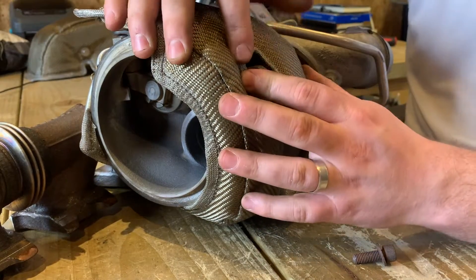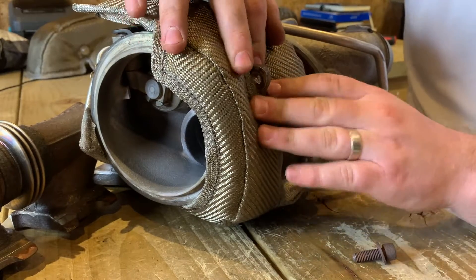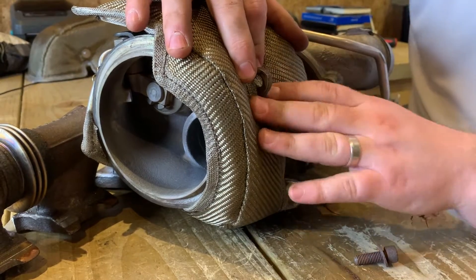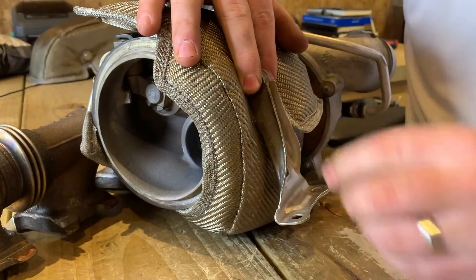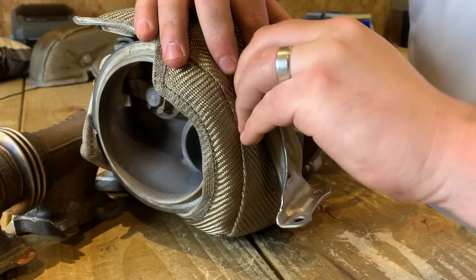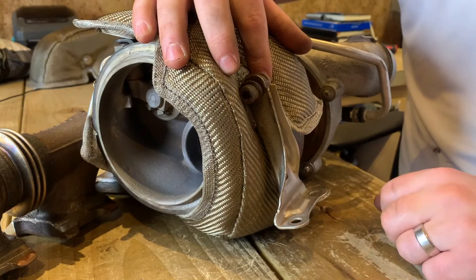Now we're going to refit the bracket we spoke about earlier. The blanket is quite thick in this area so you may need to push it down, but don't worry — in time the insulation will start to spread out and make it a little bit less tight. First up, just fit the bracket on there, find your bolt and loosely put that in. You're going to need to find your correct torque bits and then fasten it to the block as well.